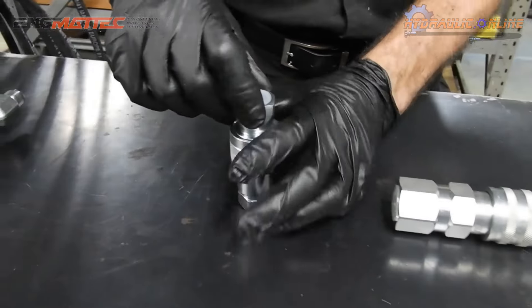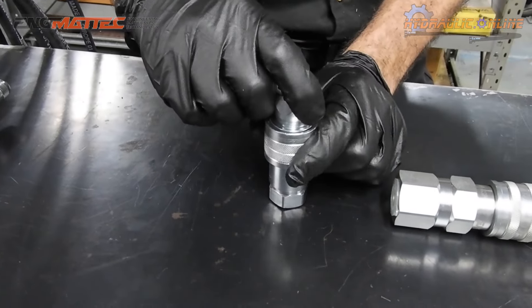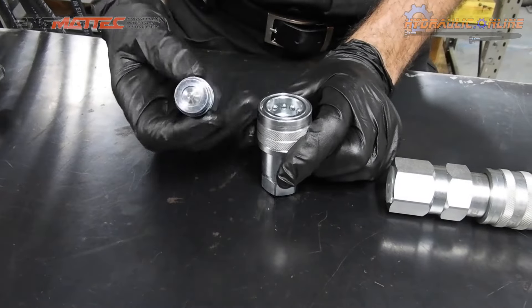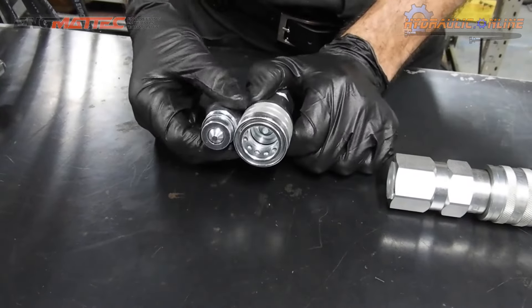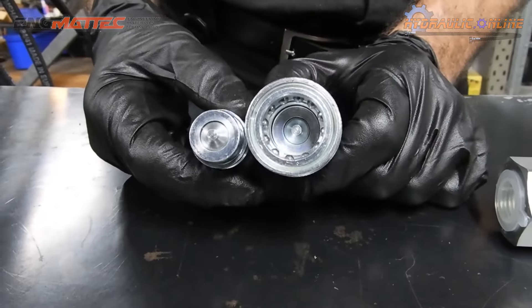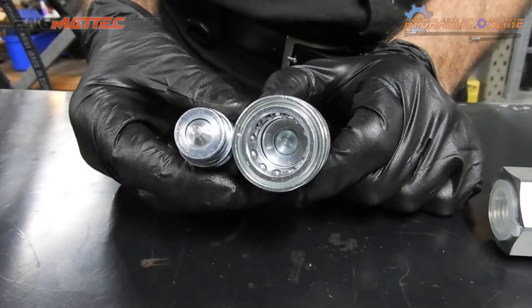On disconnect, they both work very similarly — you push on the sleeve and internal springs push them apart. The disadvantage of the poppet style coupler is that you can lose up to a tablespoon of oil on every disconnect, which can make things very messy.